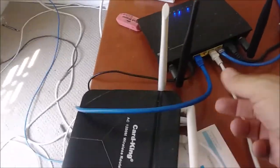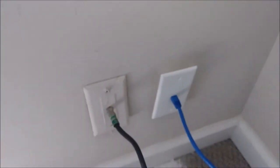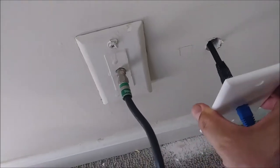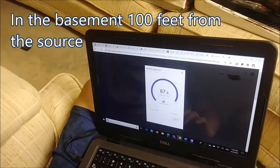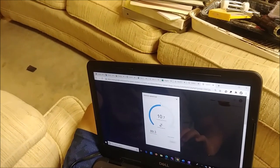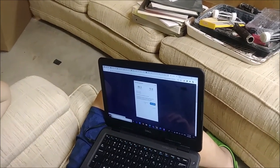We have the Category 6 going all the way here — you can see it goes to the plate, and from there it's Category 7. That's the way we're going to test to see if it works properly. We're going to the basement to check if there is internet and what the speed is. As you can see, it's 87, 88.9 Mbps download and the upload is 10.6. So we have internet very nicely with CAT 6 connected to CAT 7 — it's going to work properly.